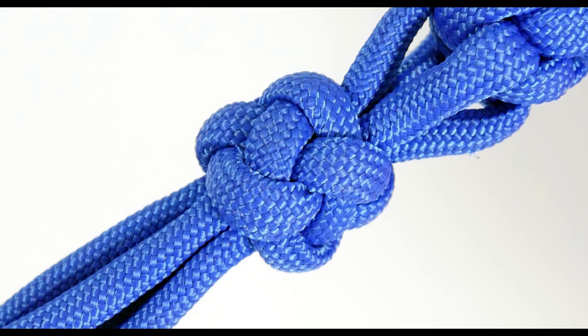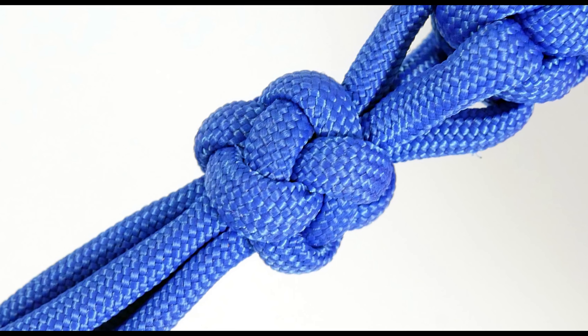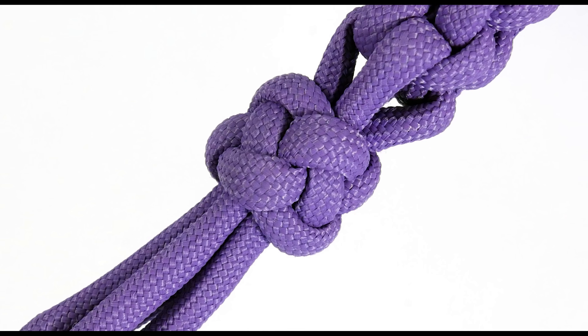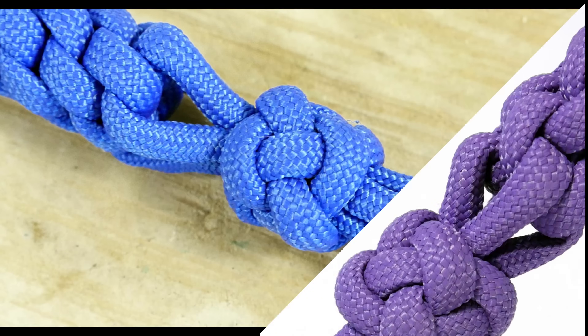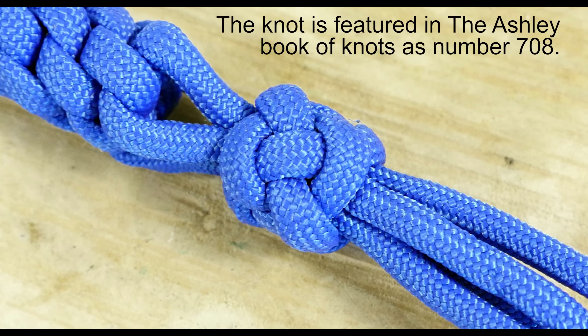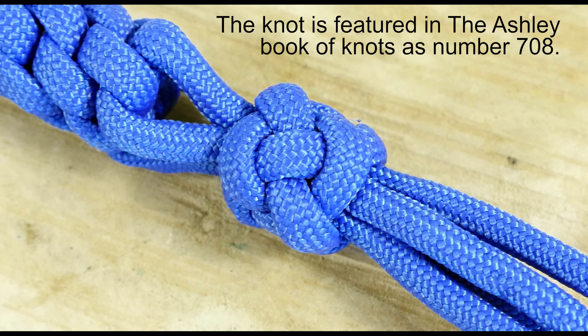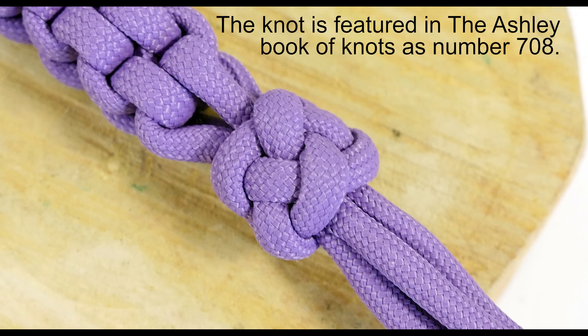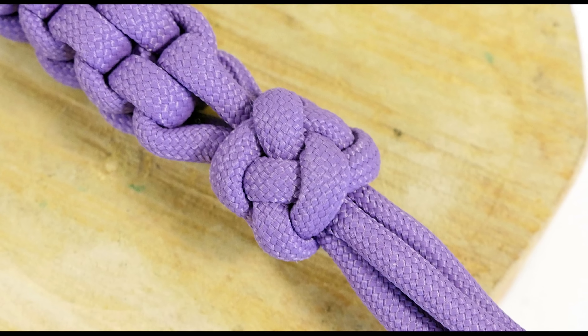Hello there guys, Mark here. I hope you are well. In today's video I'm going to show you how to tie a multi-strand crown and diamond knot. This knot has its applications in finishing various projects, and it acts as an excellent stopper knot with a unique look.